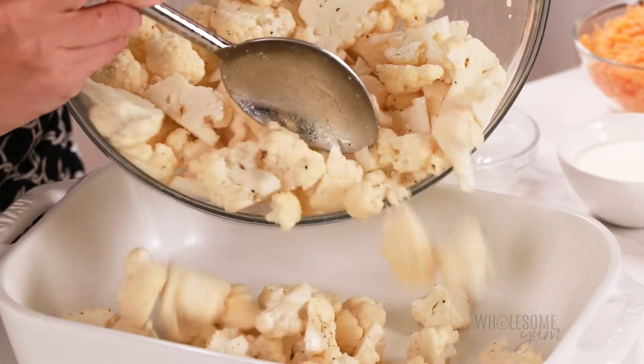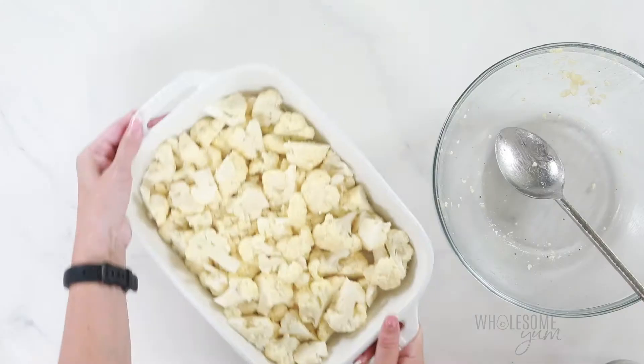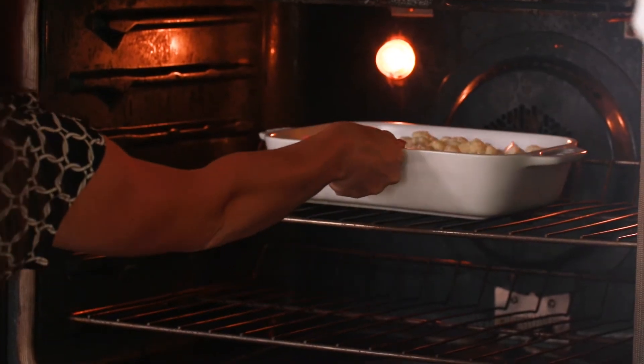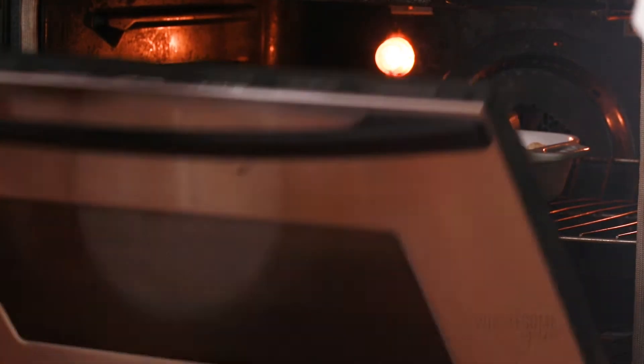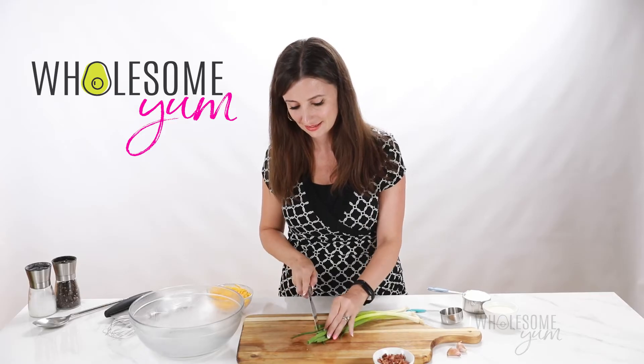If you prefer, you can also roast the cauliflower on a sheet pan, which will actually go faster. Roast the cauliflower at 450 degrees Fahrenheit — 25 to 30 minutes in the baking dish, stirring halfway through, or 15 to 20 minutes if using a sheet pan. While the cauliflower is roasting, I'm going to prepare my other ingredients and the sauce.